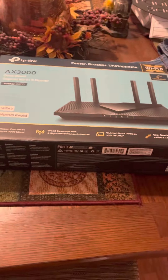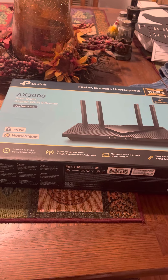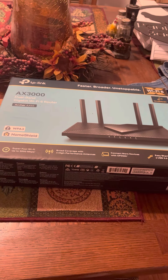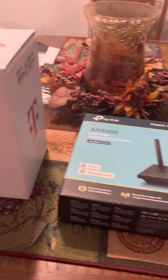So Spectrum lost a customer. I tried calling them and they didn't have any promotions or anything they could give me, so I cut the cable line. They're out, T-Mobile's in.